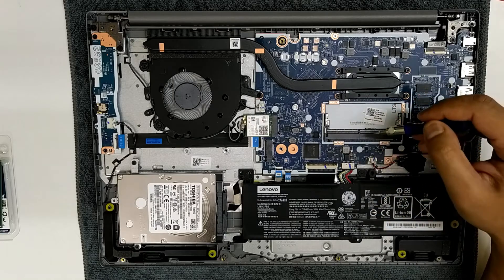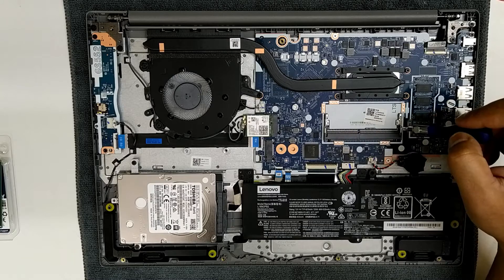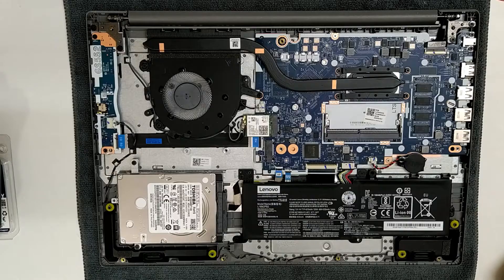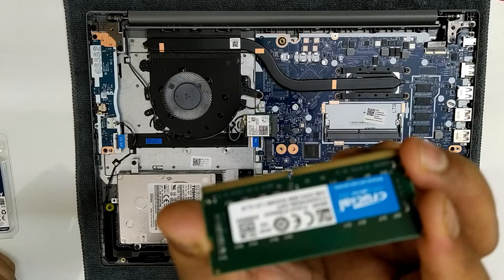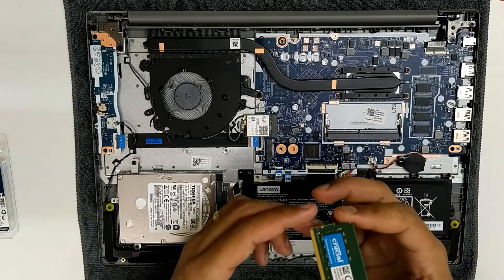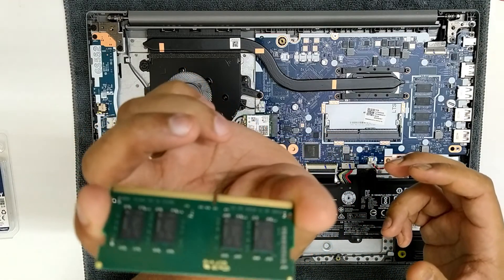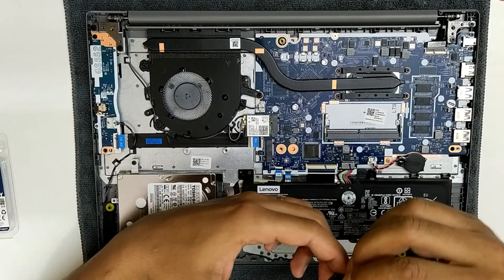There's only one slot here, so you can upgrade up to 16GB. Currently we have a 4GB 2666MHz RAM, and the onboard RAM is also the same frequency, so it's better to use the same frequency. If you put a lower frequency one, both RAMs will work at the lower frequency.